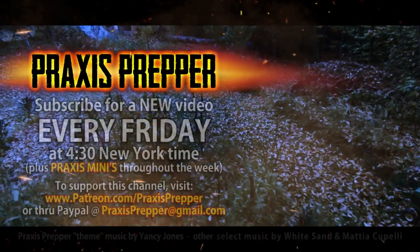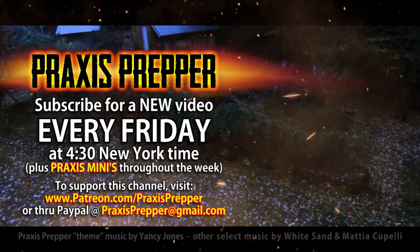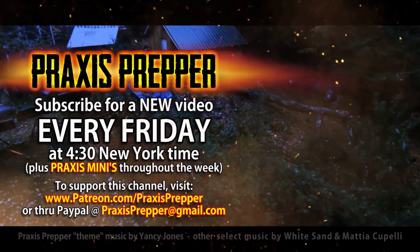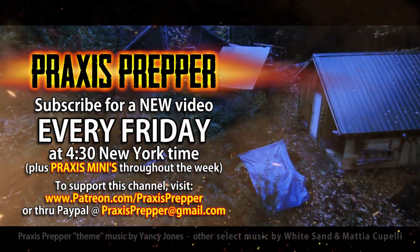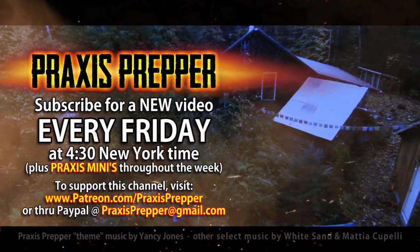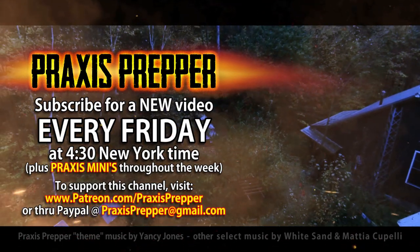Please subscribe and tune in every Friday at 4:30 New York time for a new video. If you'd like to support this channel, you can do so through Patreon or PayPal. Thank you.